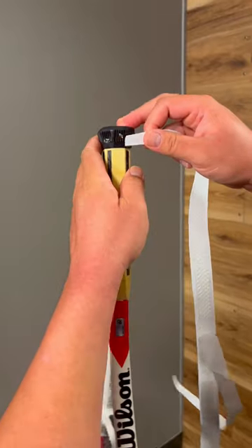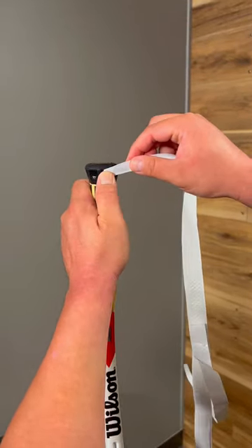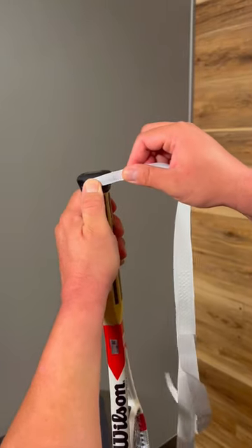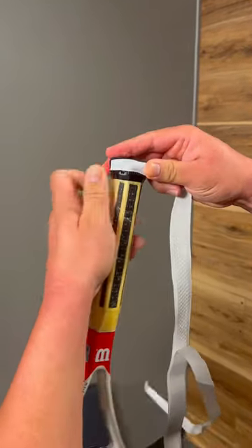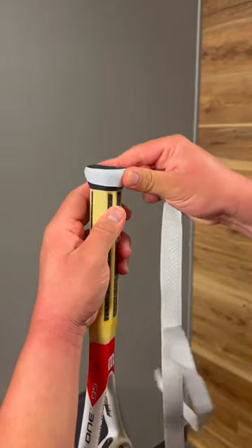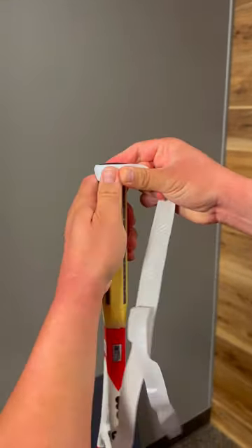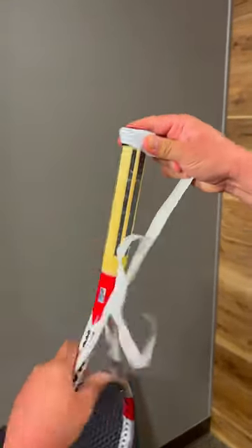You can see from that grip staple — you can take that out, but for today I'm just going to leave it in. What I'm going to do is hold it with my thumb here and then pull nice and tight. You want to make sure that it's a straight, level edge with the bottom of the butt cap, and you want to pull nice and tight, hold your starting point. The key part right here is this first turn.